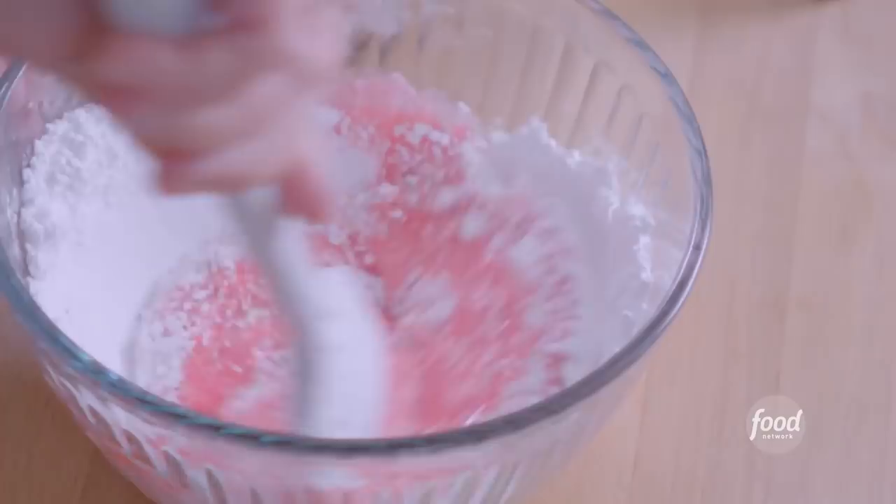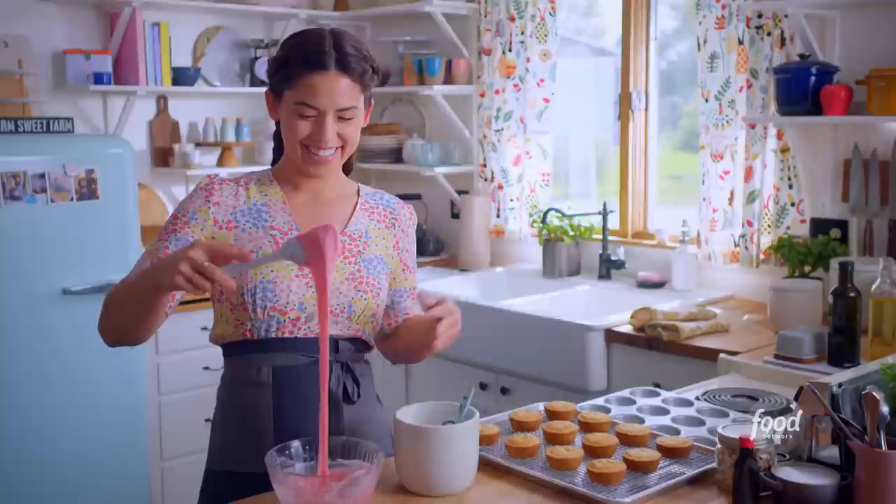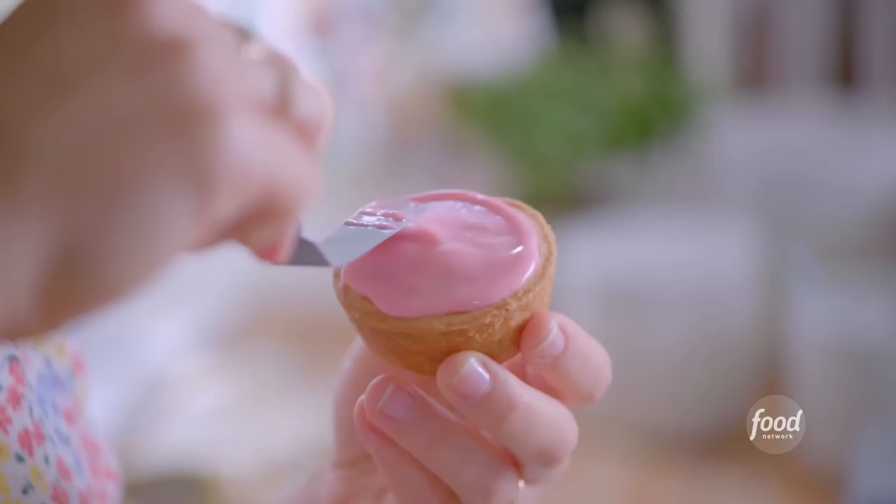I'll add a splash of almond extract and then one cup of powdered sugar, and I'll stir this up until the powdered sugar has completely incorporated and the glaze is smooth. This is looking really good — I love this natural pink color. This is a perfect consistency.